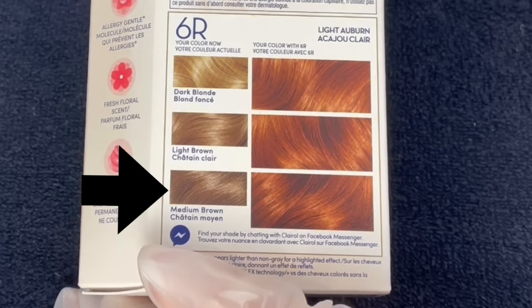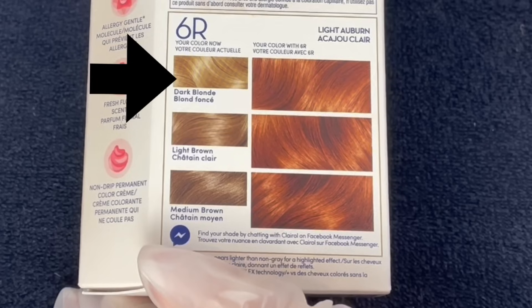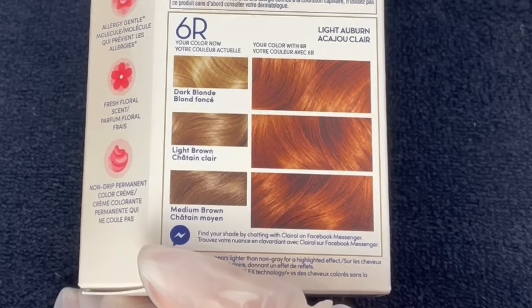Another thing you absolutely have to look at when choosing box dye is the color shade chart. Emily is a level six, which is a medium brown, so this box will work for her and give her this tone of color. If Emily was a very dark brown — almost a soft black like me — this box wouldn't do anything for her hair, or it might just make it brassy or weird, but it definitely would not give this color. You have to fall into the colors on the chart in order for this to work. If you do not fall into those colors, the box will not work for you and it will look terrible. That's just the truth.